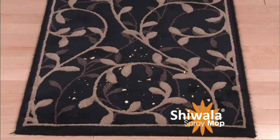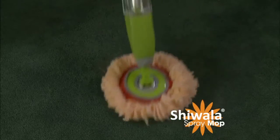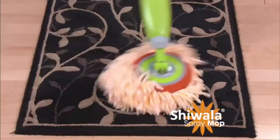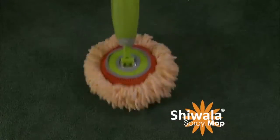Hold on, here comes the magic. You don't need to vacuum anymore. Watch the magic as the mop cleans the rug just like the floor. Right before your eyes, the crumbs are swept and held in the mop fingers. The Shawala Spray Mop removes virtually anything. Truly amazing.